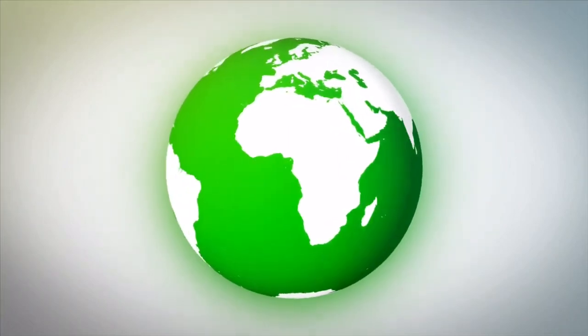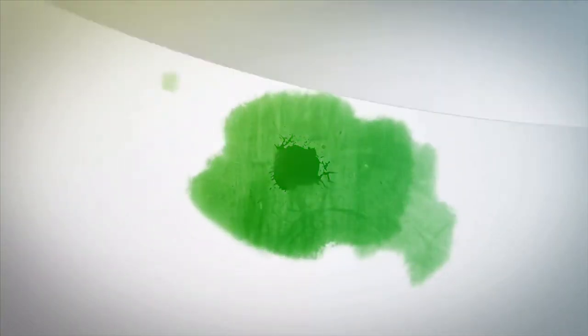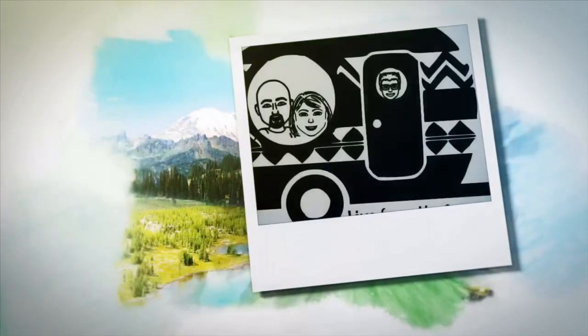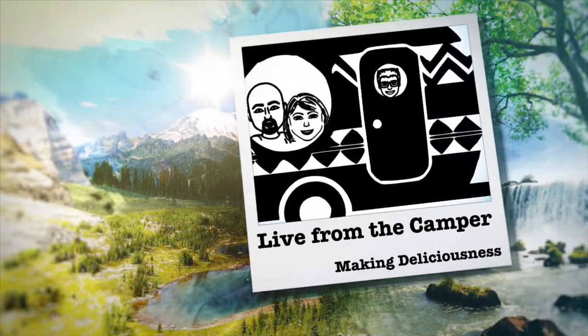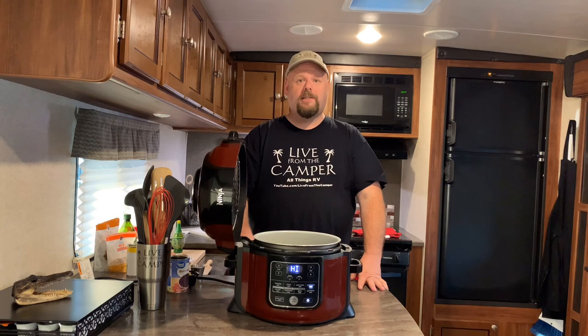Let's get cooking! Let's start off like we always do — go ahead and hit that sear-sauté feature and let's preheat the Ninja Foodi for about five minutes.